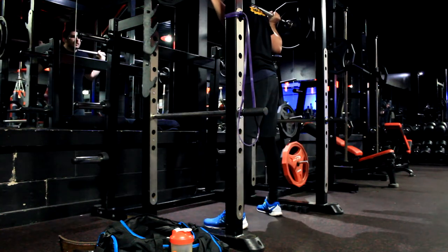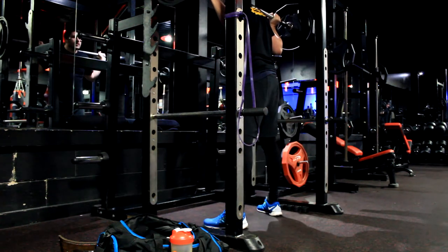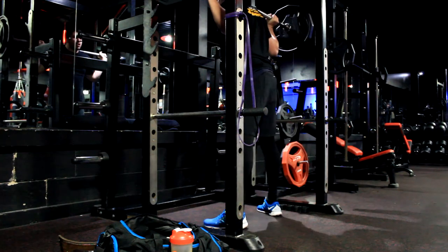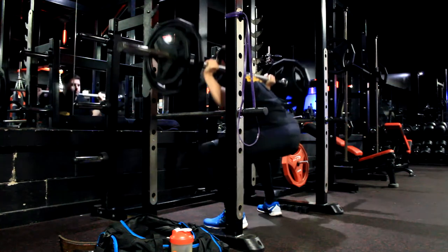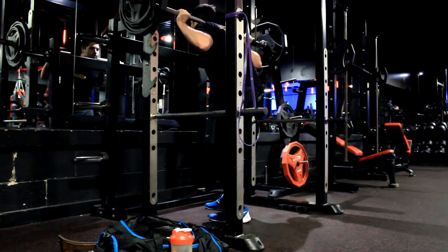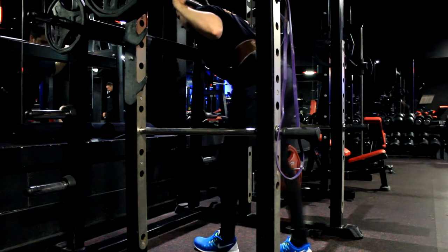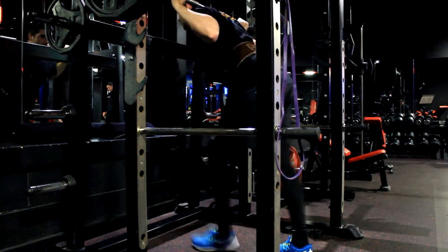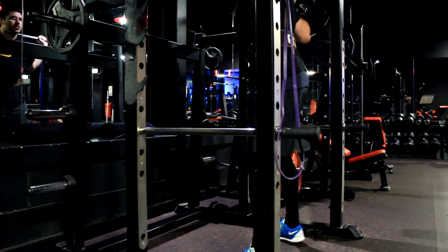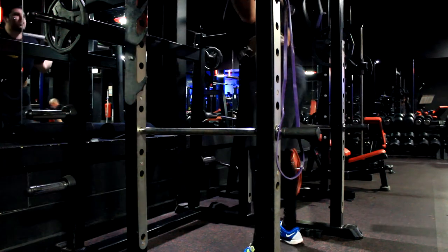Starting off with squats. The workout just asks for three sets of six reps, but I did about four warm-up sets as well, so it does add up the volume. Here on the bar I'm doing my warm-up sets, really concentrating on opening up my hips and trying to work on my depth. I feel I'm going to have to get some weightlifting shoes with raised heels to help me get better depth because of tightness in my calves.